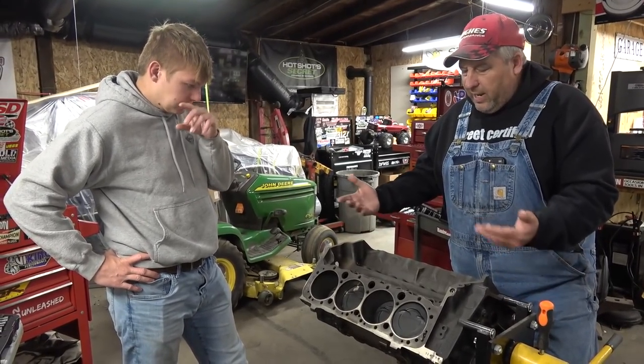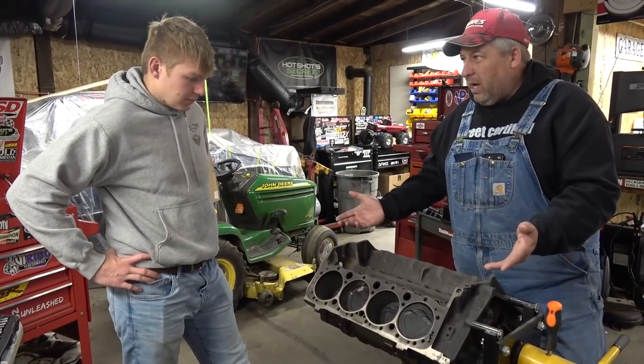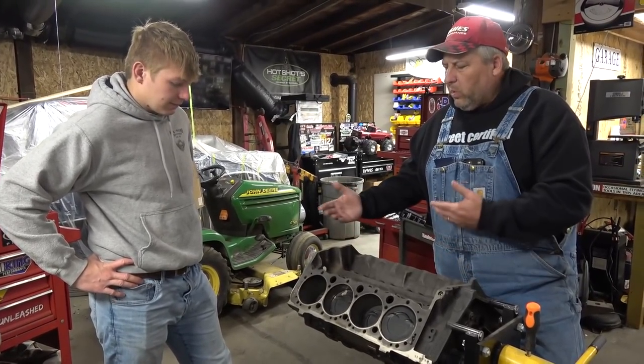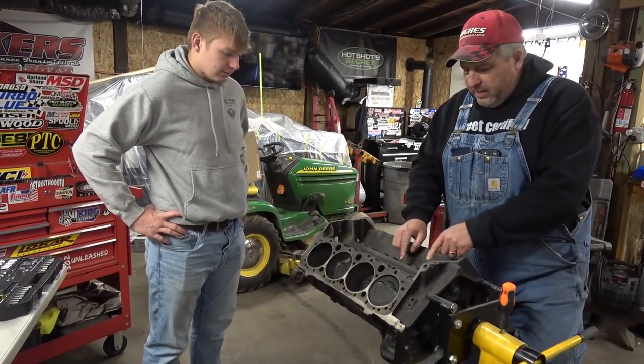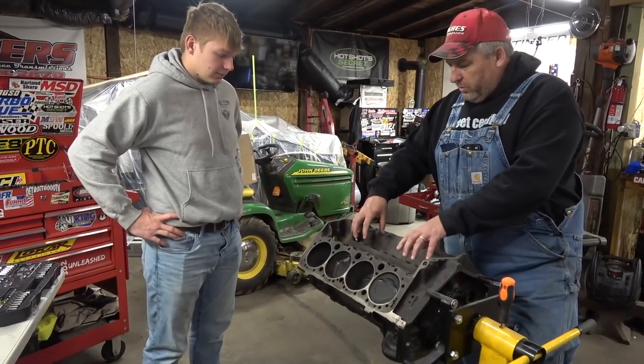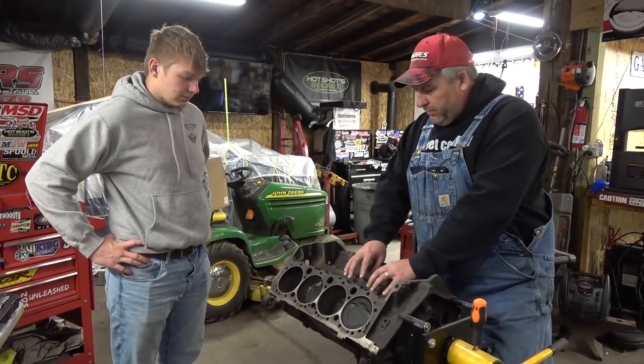So that tells me this block was probably like an '87 block, like an early one-piece rear main seal — out of a truck, probably. This didn't have a hydraulic roller cam, but it has a one-piece rear main. So it should be like an '87, '88, '89 block somewhere in there. In the early '90s they switched to hydraulic roller cams in all of them, and they would have had pedestals to hold the spiders that held the hydraulic roller lifters in.